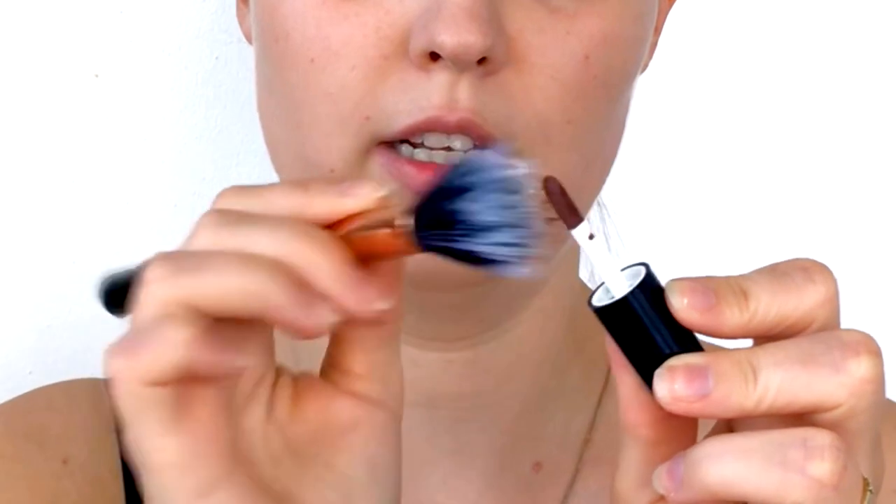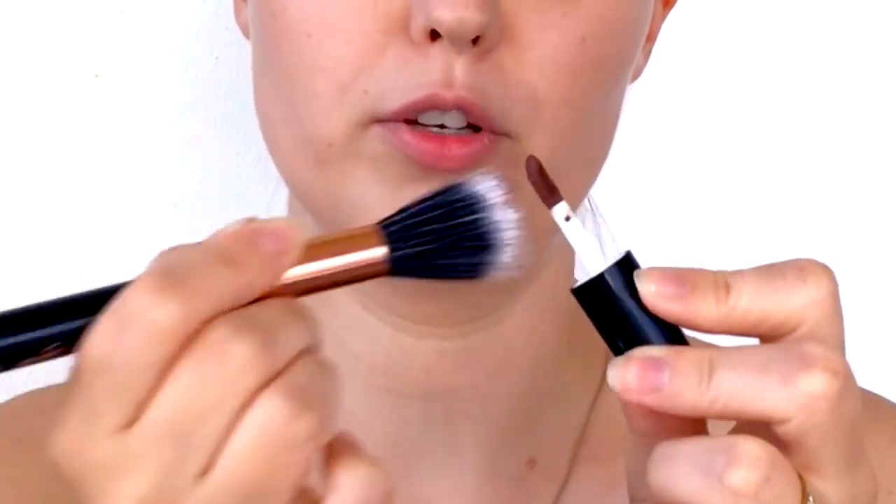I'm going to take a small duo fiber brush — this is the Sigma F55. You can use any duo fiber brush; I also have the Sigma F50 which is a bit bigger, but for this tutorial I'll use the smaller one. I coat the very tips of the brush hairs lightly with the liquid lipstick by rubbing it ever so gently into the product. Then I stipple that onto my face to create the fake freckles.